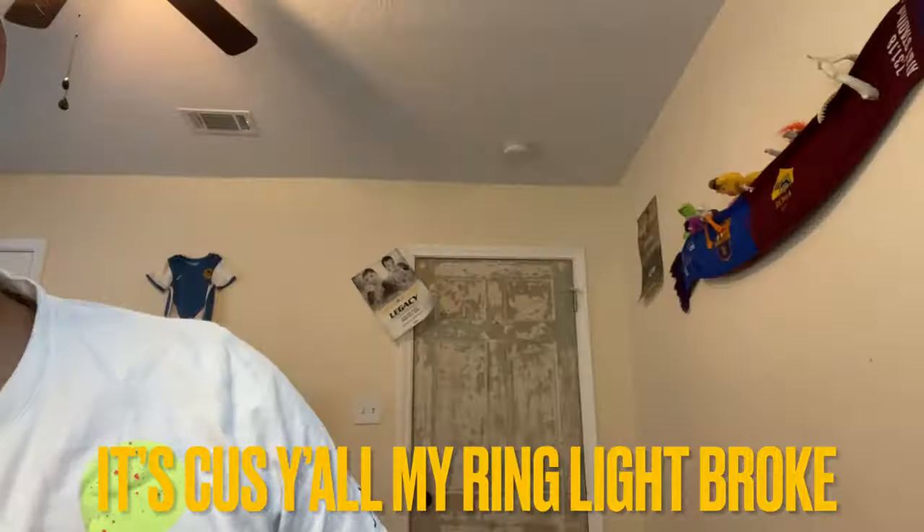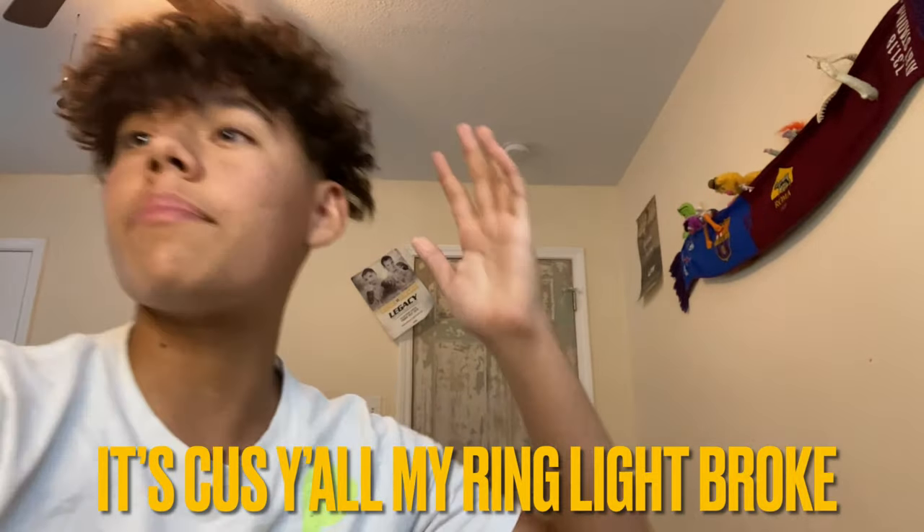Alright y'all, we got another video. My ring light fell — it broke and I have to set it up in a weird way for it to stay still. Lighting is key for a good video.